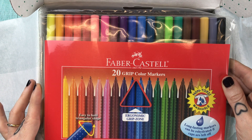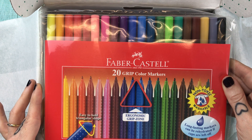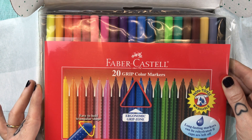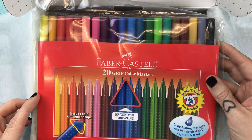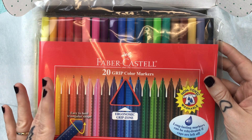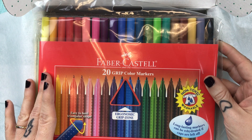And last we have a 20-count of the Faber-Castell grip markers. You can refresh your summer stock of colors with this stunning set of grip markers — boldly be that pop of color in a black and white world. This is another really nice big ticket item. I mean, who doesn't appreciate an ergonomic grip zone? I certainly do.